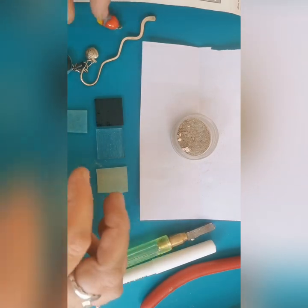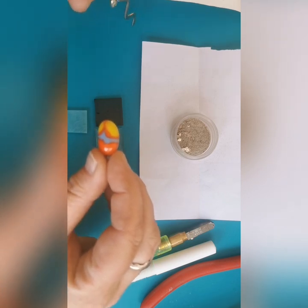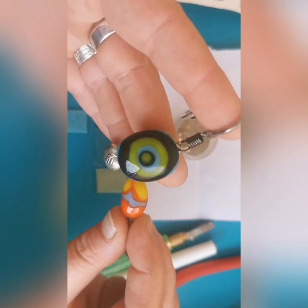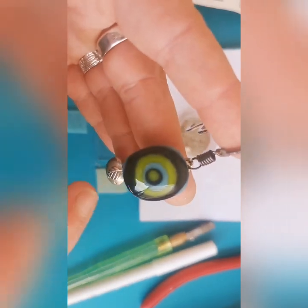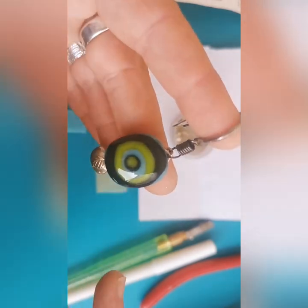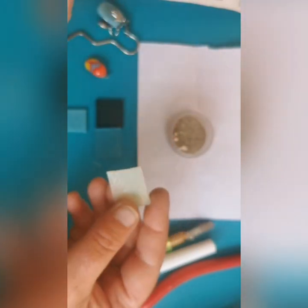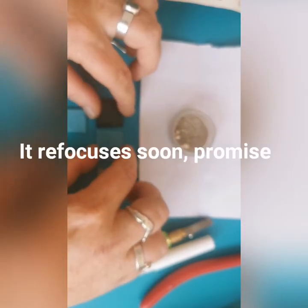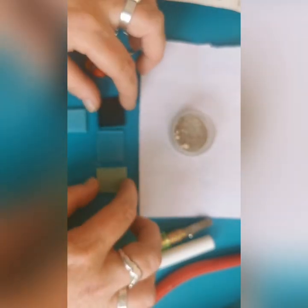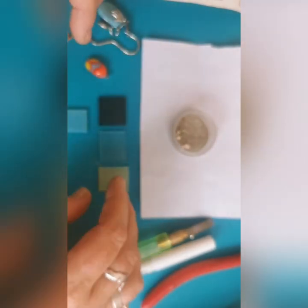I use Bullseye glass, and within their glass ranges they have glass that reacts to each other depending on the makeup — some have copper, some have sulfur. You can see with these pieces that some colors have a little grey line around the outside, where the green and turquoise have reacted together. Bullseye has a technical sheet showing all their glass ranges that react together within the COE 90 range.